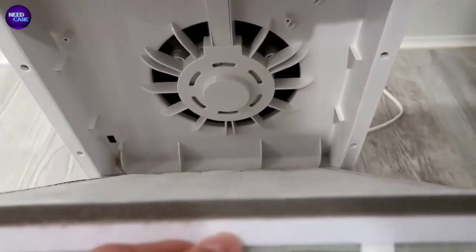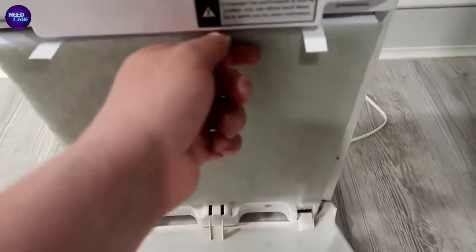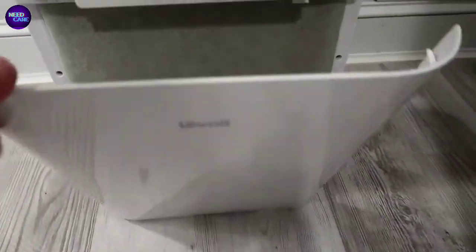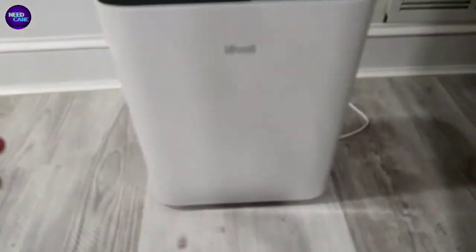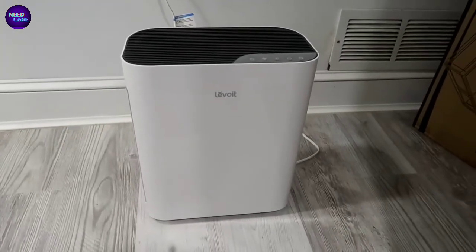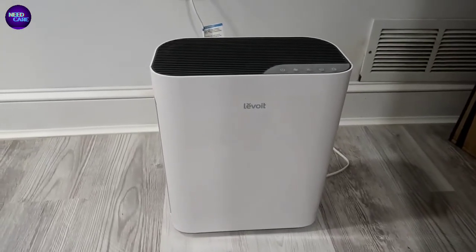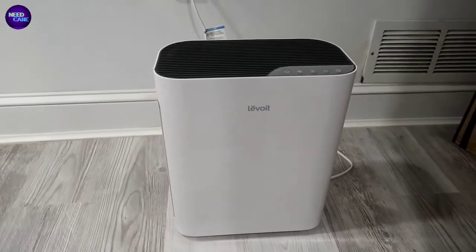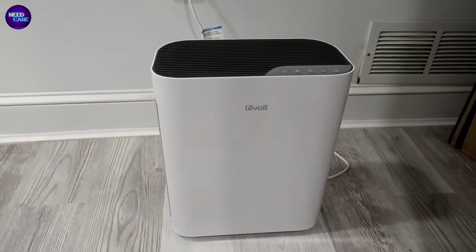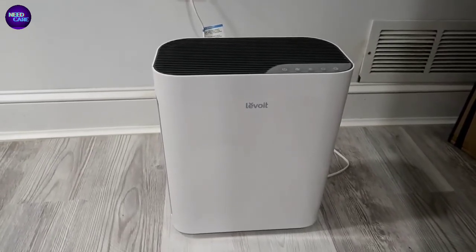I ended up finding some aftermarket filters for this, which in my opinion have been perfectly fine. It's a really nice unit - you can get the filters pretty inexpensively in bundles and it's very easy to replace. This is a great unit if you're looking to purify an area, whether it's in a bedroom - in this case we've got it in a basement. We have a lot of cats and some cat litter boxes around, so this is just really a must-have. If you guys decide to pick this up, I'll leave a link below where you can grab it through my link. If you do that, I'll earn a small commission and you guys will end up paying the same, which definitely helps me out. I definitely appreciate that.